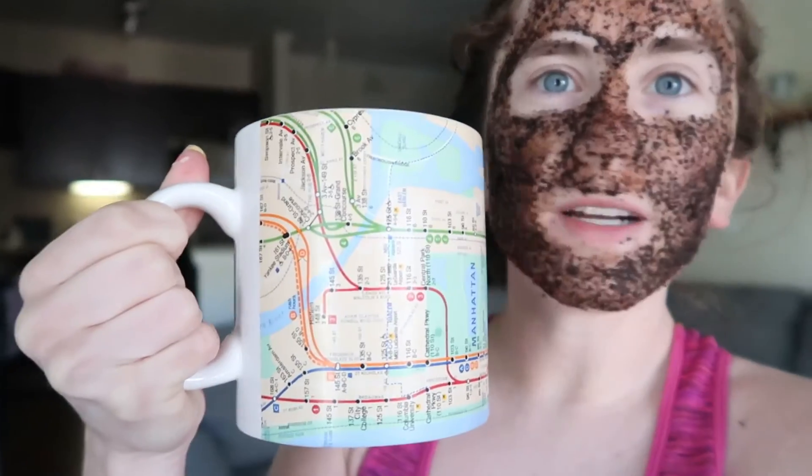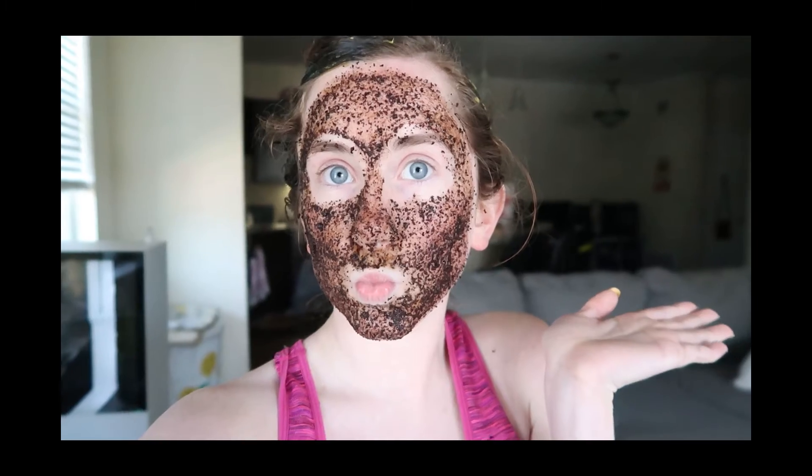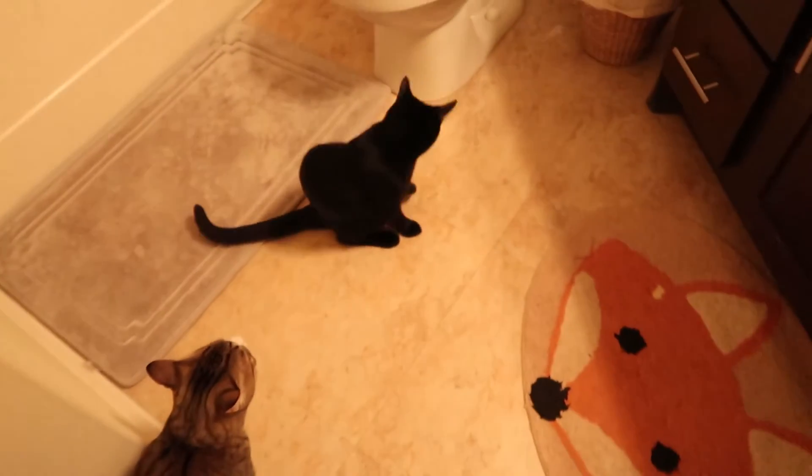Look how cute this mug is — I got it from Goodwill and it's a map of all the subways in New York. It's my favorite and it's so big. All I can tell you is that my hair is crunchy. I turned my camera on to take a thumbnail — I forgot what I was doing. I'm gonna shower. My hair is so crunchy. I have to get in the shower right now because it's so disgusting.